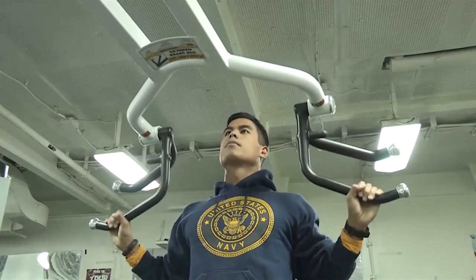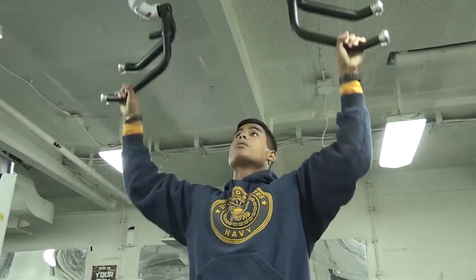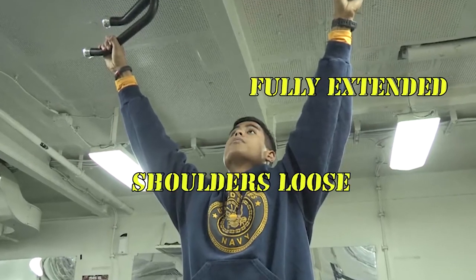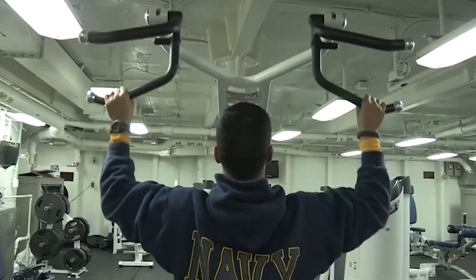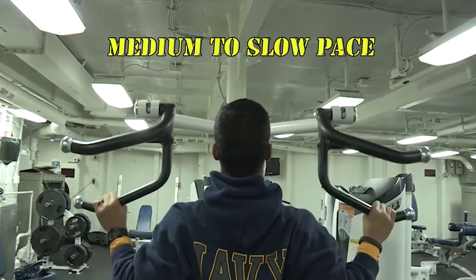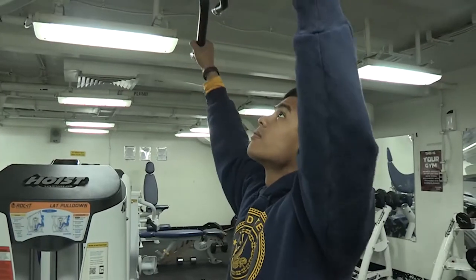Today we're going to use a pull-up machine since we don't have a pull-up bar. Make sure your arms are fully extended and loose when you start. Raise yourself up or pull down at a medium to slow pace, and make sure your chin clears the bar.